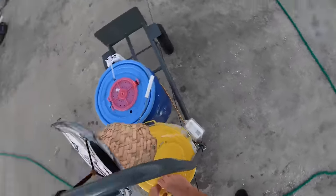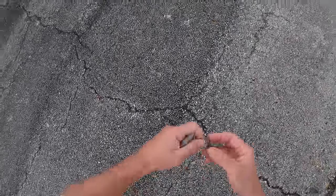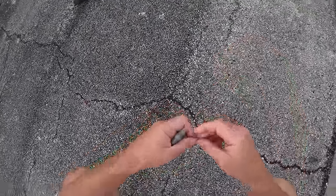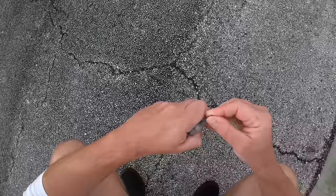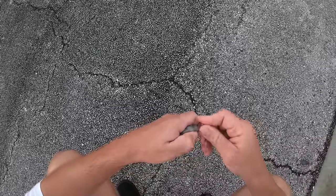We're going to go ahead and deploy the pinfish. We got our basic bottom rig — 50-pound tough line fluorocarbon leader, 3/0 or 4/0 Mustad hook. We're going to hook this pinfish right here in the nose so he stays nice and lively.